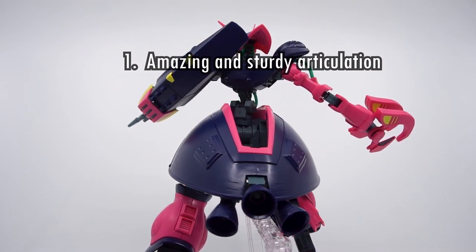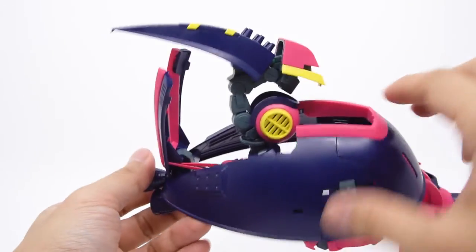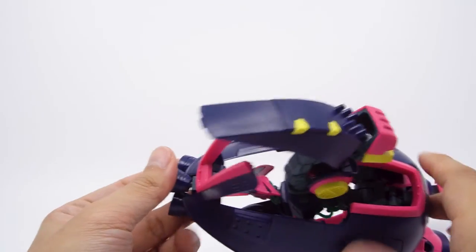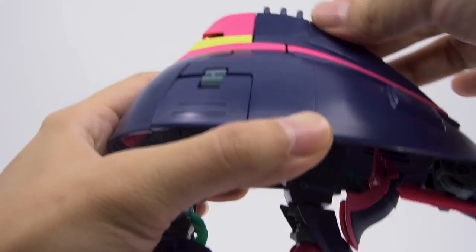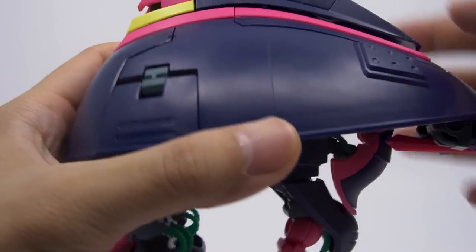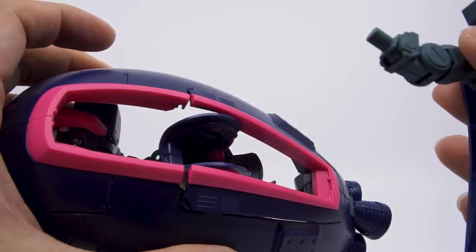Number two: it has a frustrating transformation. You know it's bad when you sigh in relief when you finally finish and get it into the MA form, and you know it's bad when you dread having to change it back. That's assuming you even get that far without the shield just refusing to sit right no matter what you do. I found a quick fix, but it shouldn't have to be this way.